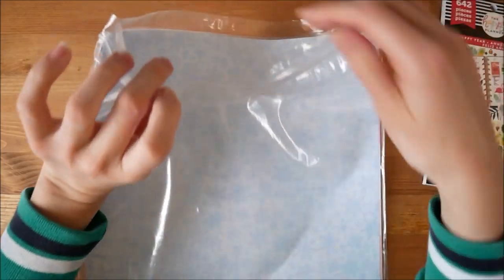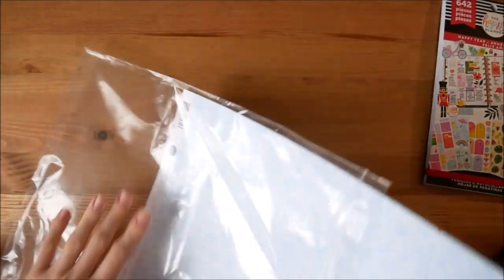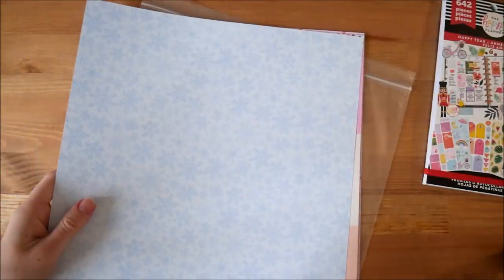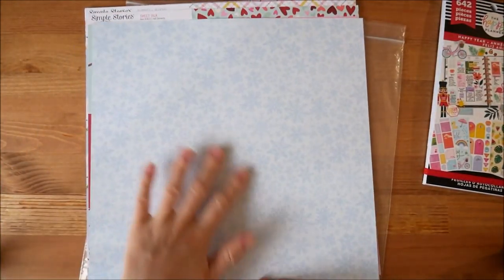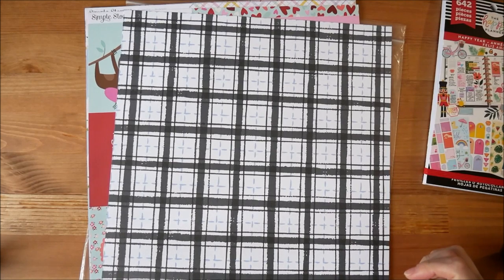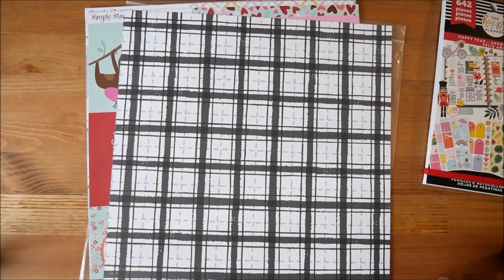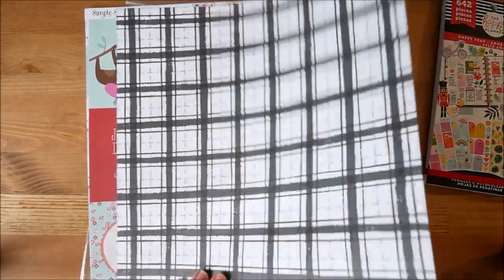Starting with the paper that I bought, I wanted it to be kind of seasonal, so I already had bought some Christmas stuff. So this is more for like January and February, with snowflakes on one side and then a kind of stripe pattern with black and blue — this is by Cartabella, their Winter Market range.